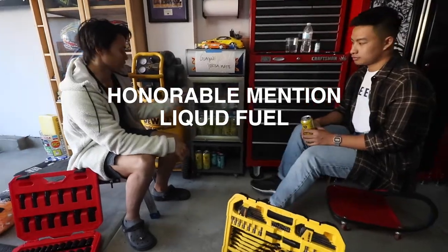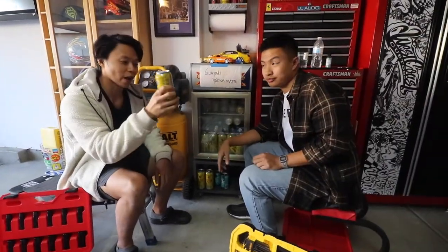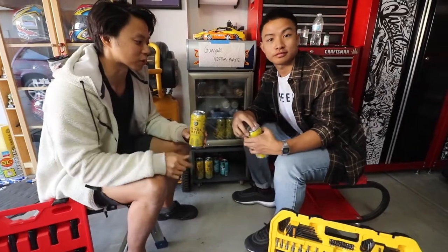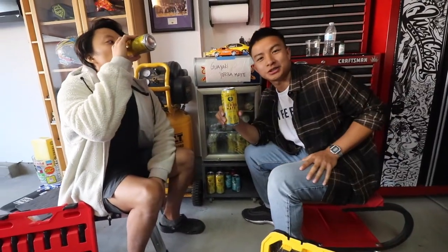Honorable mention: the drinks. Cannot forget to keep the boys juiced up. Guayaki is a big favorite of ours — Yerba Mate. We've got our own special sponsor here: Guayaki Yerba Mate. All natural energy.